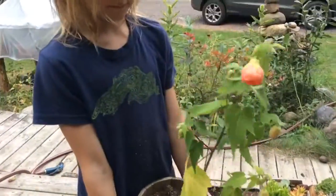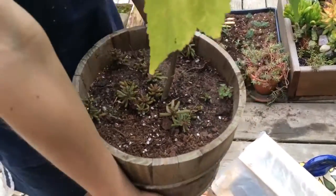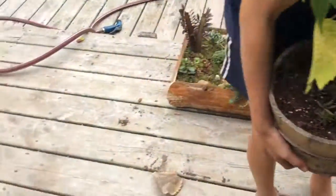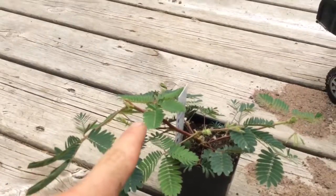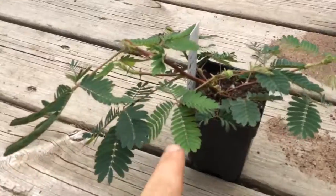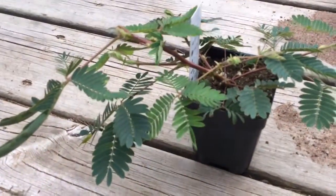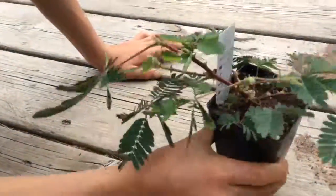And then he has this flowering maple plant — he planted some succulents down in there too. And then we got this cool plant that if you touch it, it closes. You see? Look. So that's cool.